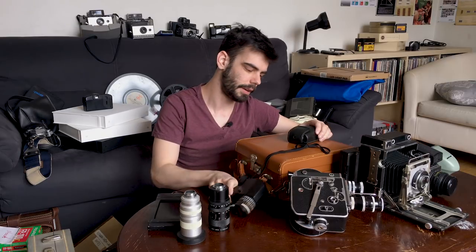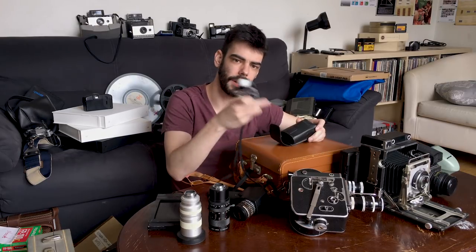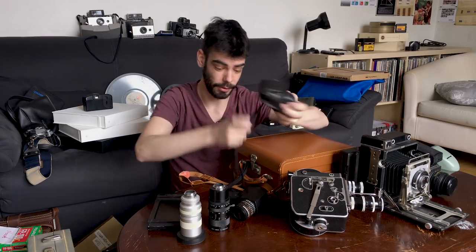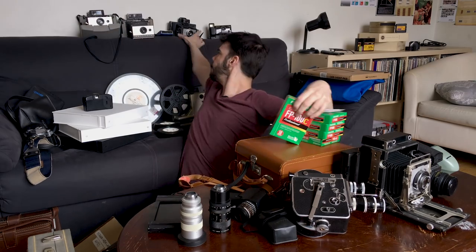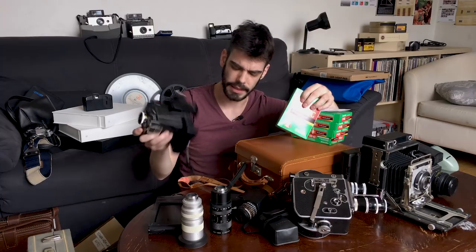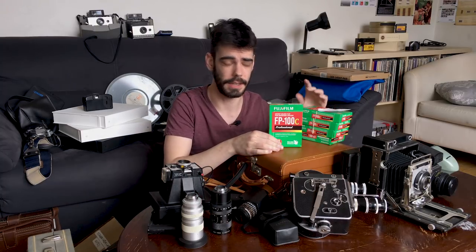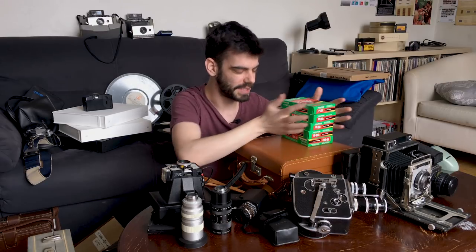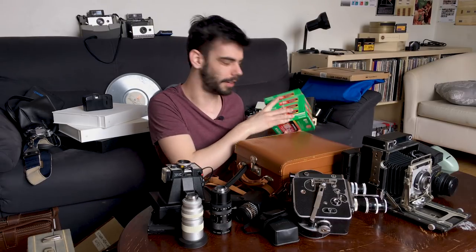Light meters — a spot light meter and a handheld light meter. I'll talk about those in the future as well, but those are great to have and super useful. This is like gold right now — this is FP-100C, the peel-apart film for Polaroid cameras that take pack film. Fuji has discontinued it and it's going up in price, it's slowly disappearing. But I have stockpiled my own little collection of it. Don't tell anybody that I have this.